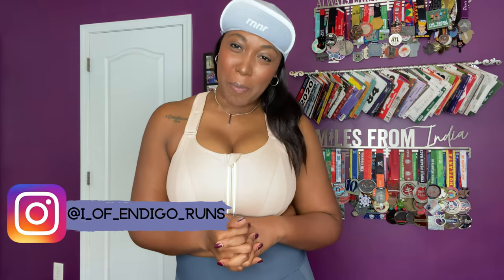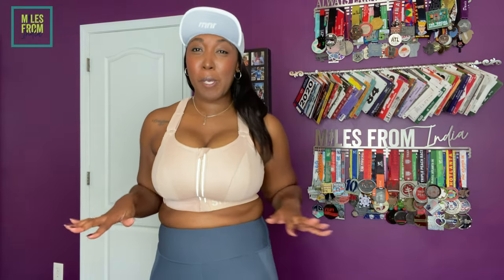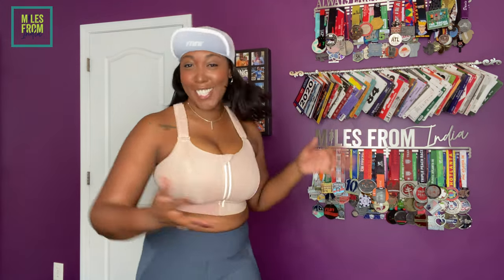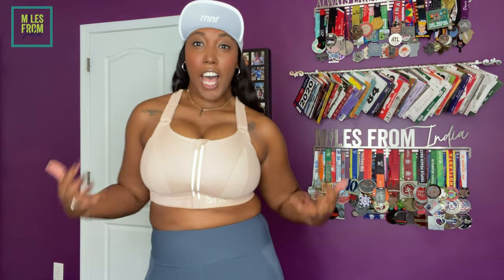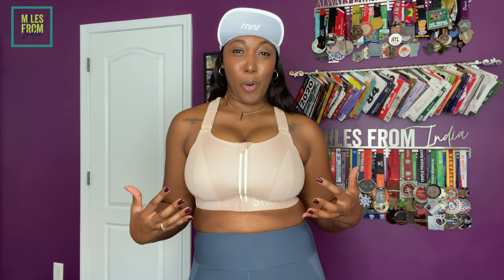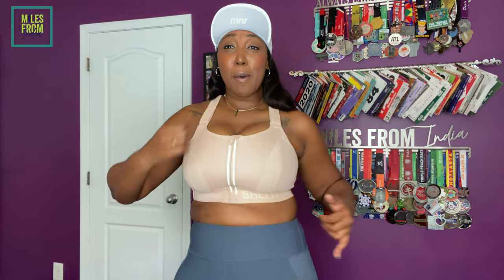What's up good people, welcome to Miles from India. If you are new to this channel, I am India, and if you are returning, what's up and welcome back. I am doing a review on the SHE FIT sports bra, but this is going to look a little different because I am a runner — as you can see all my medals behind me. When it comes to support of a bra, there's a lot of things that need to come into play, because of the impact, the up and down movement, the body back and forth, chafing — all of those things.